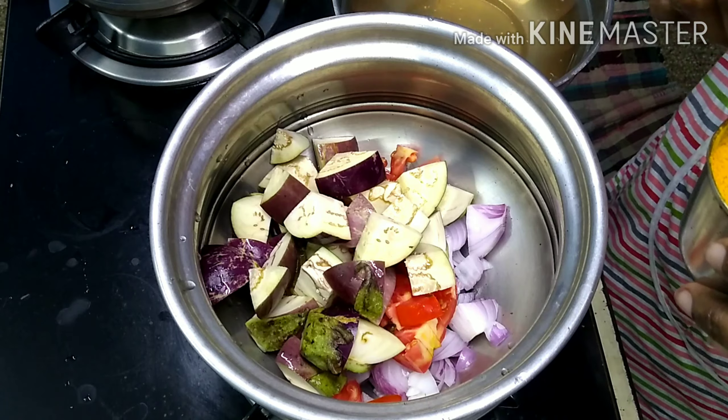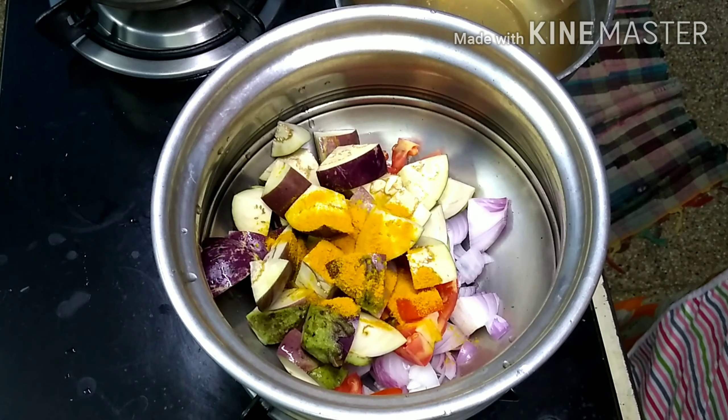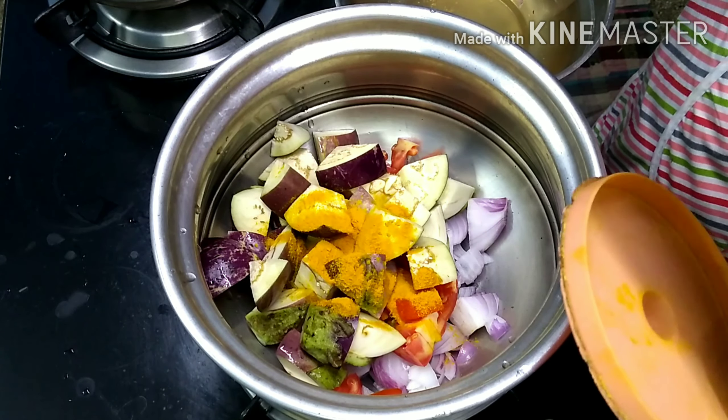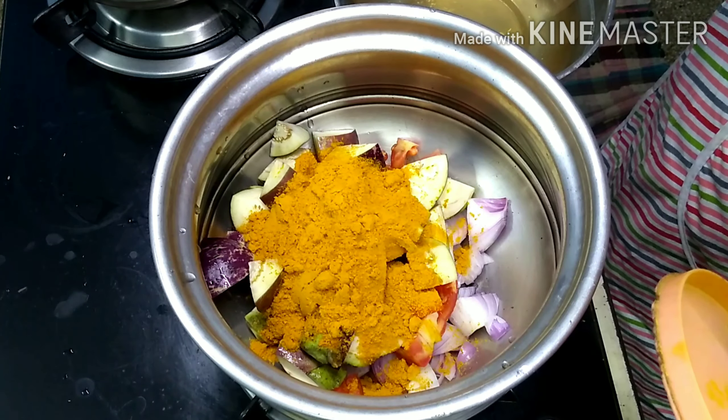Put 1-2 spoons of masala on the sauce. 1-2 spoons of wheat. Put a bit of water into the meat and put 6 tablespoons of the meat to make it.